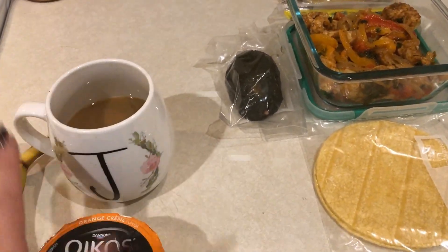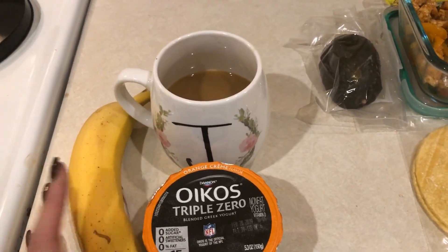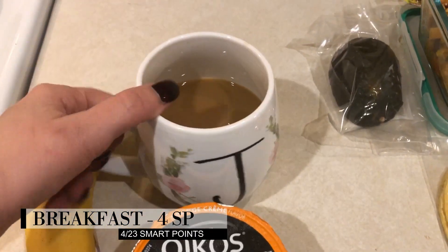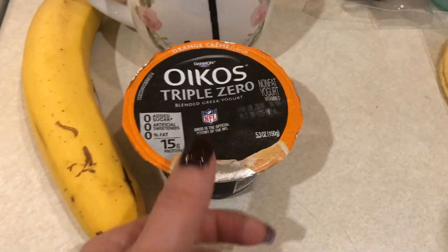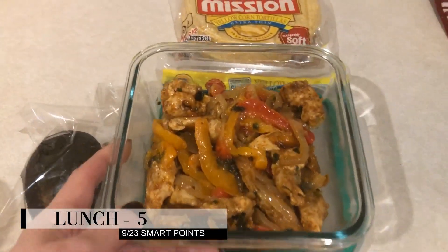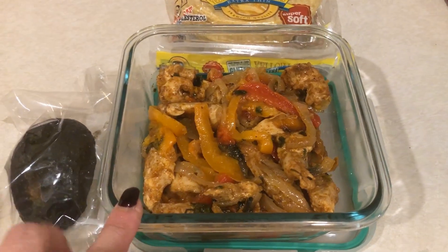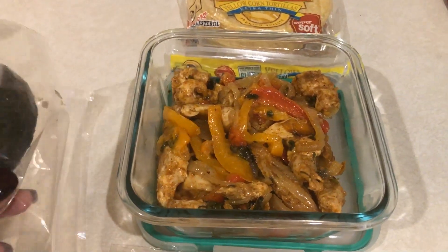Happy Tuesday morning! I'll show you what I'm packing for lunch and what I'm having for breakfast. I just got done working out so I'm not very hungry. I'm just having my coffee — with two tablespoons of Coffee Mate sugar-free vanilla creamer for one smart point — one Triple Zero orange cream yogurt for three points, and a banana for zero. That'll be my breakfast.